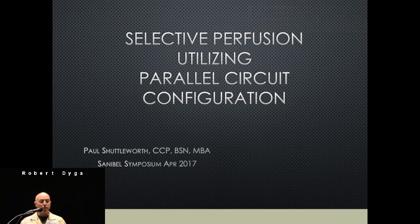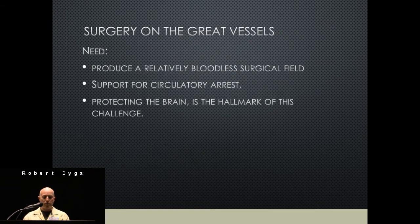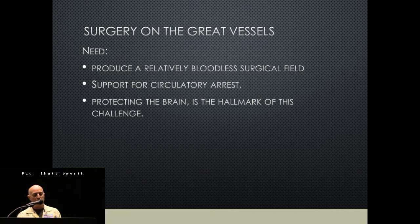Selective perfusion using a parallel circuit has some documentation from the early 2000s, and we took on doing it and have been doing it for about 16 years. When working on the great vessels, you really want to create a bloodless field for the surgeon, support the circuit or allow circulatory rest, but you need to protect the brain — that's the hallmark of the challenge.